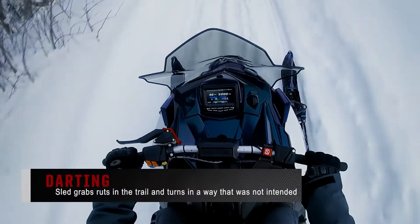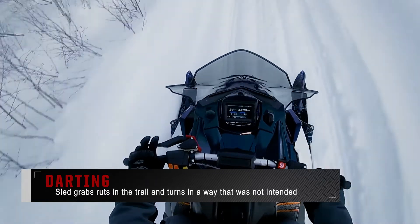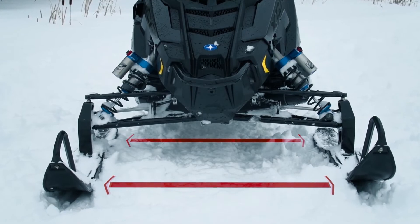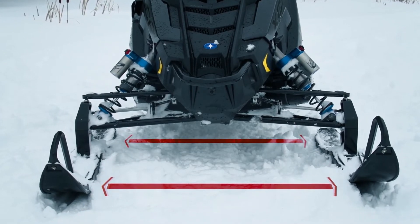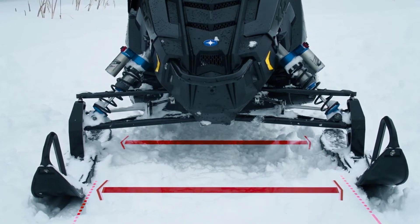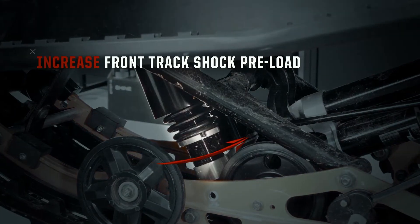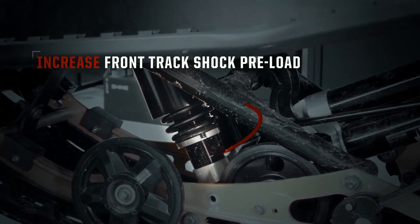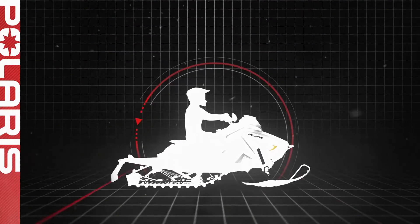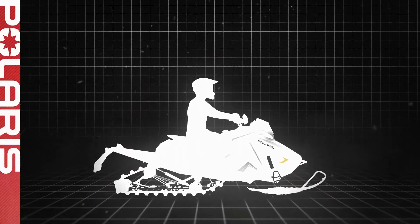Another handling condition you may encounter is darting. This happens when the sled grabs ruts in the trail and turns in a way that was not intended. In this scenario, first make sure the skis are properly aligned before proceeding with any adjustments. Follow the procedures in your owner's manual to check and adjust ski alignment. Once you have verified proper ski alignment, start by increasing the preload to the front track spring. This will increase the weight transfer to the rear of the sled, though it may also cause the sled to push or understeer, so it's important to find a nice middle ground.